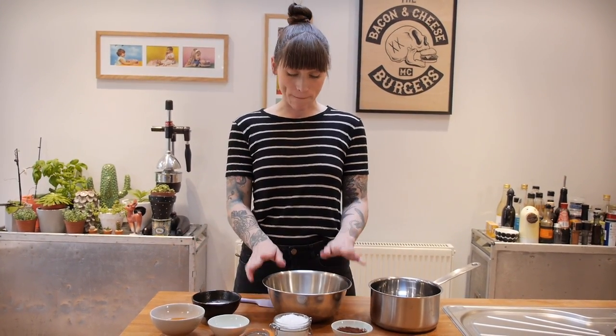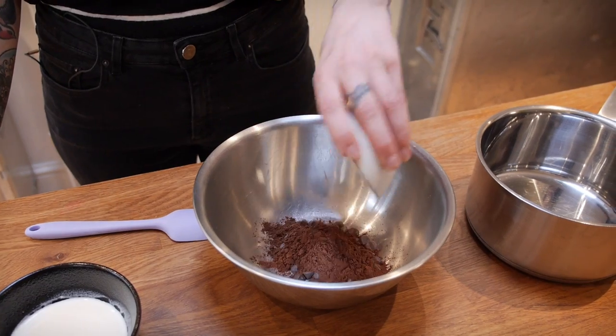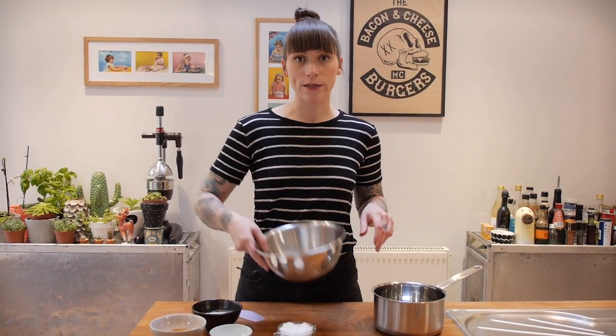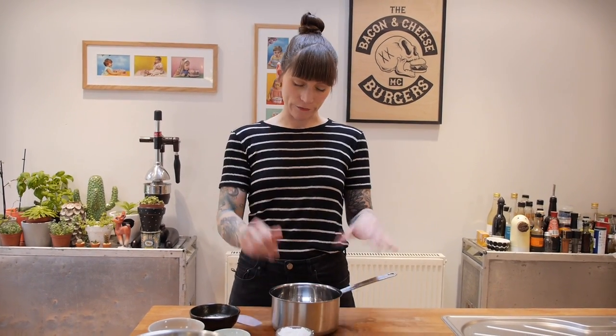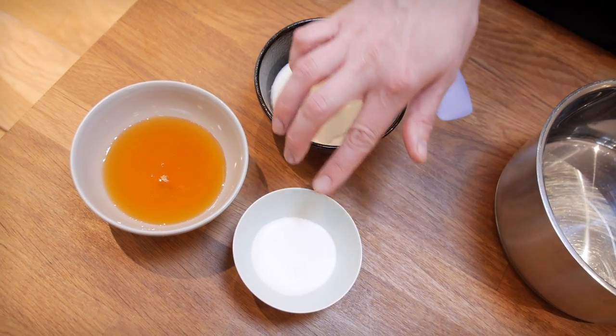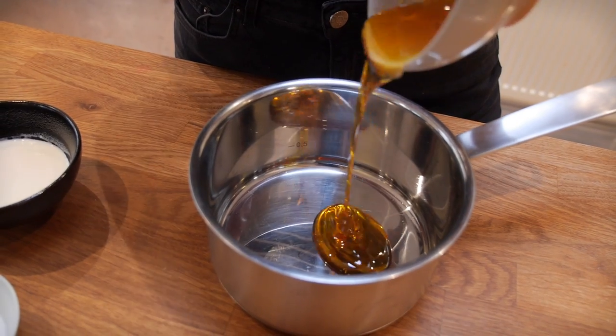It's chocolate fudge sauce time and it's very easy. I've got a bowl with 30g of dark chocolate in it. I'm going to add 20g of cocoa powder and a good pinch of sea salt, then put that to one side. In a big saucepan — big just to make sure it doesn't bubble over — I'm going to put 60g of double cream, 25g of caster sugar, and 100g of golden syrup.